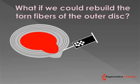What if we could rebuild the torn fibers of the outer disc? We've been working on this for a number of years and would like to share with you some results. In this particular procedure, we take the patient's own adult stem cells and inject those into the back of the disc. These are specially prepared stem cells, and basically what happens is that they differentiate into fibrous tissue and then seal up or heal that tear in the back of the disc. So we're getting rid of the bulge by strengthening the disc, rather than getting rid of the bulge by destroying the integrity of the disc.